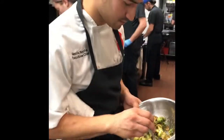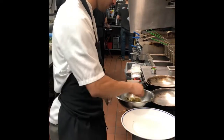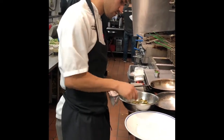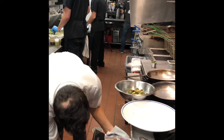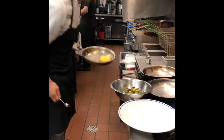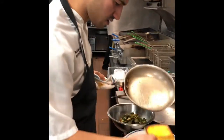We're going to toss these in a little bit of maple chili glaze. That's comprised of some bal, maple syrup, some chilis, and beef stock. We're going to toss all of that together.